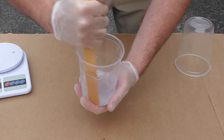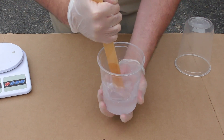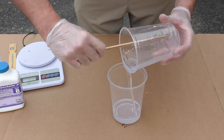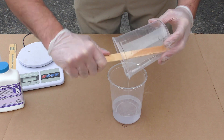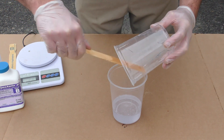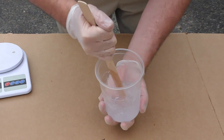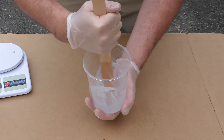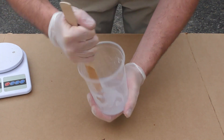After we dispense the material accurately we can go ahead and mix it thoroughly by scraping the sides and bottom of your mixing container. We then transfer it into a second clean mixing container and mix it one more time. This is called the double mix technique — it's inexpensive insurance to prevent any unmixed material ending up on your project.